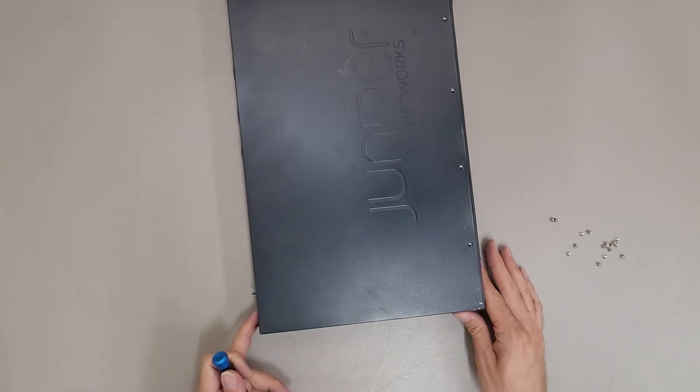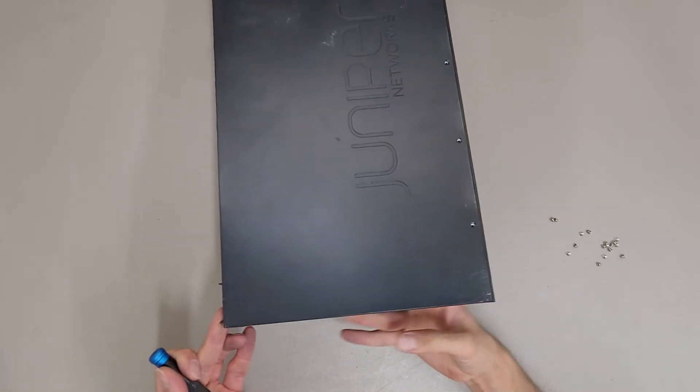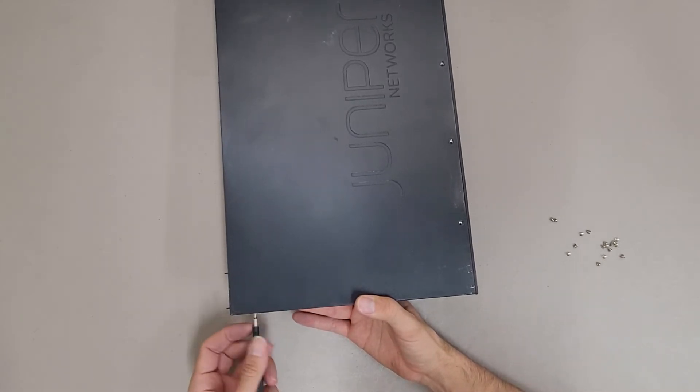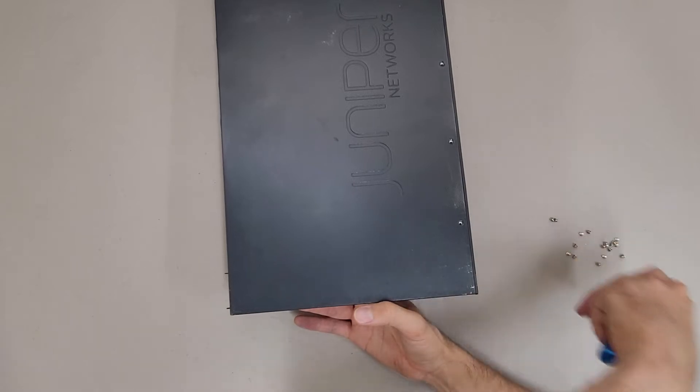This is the EX2200 48T-4G — a 48-port gigabit switch with four SFP ports.